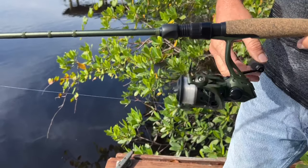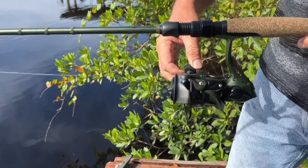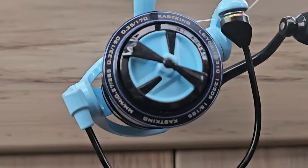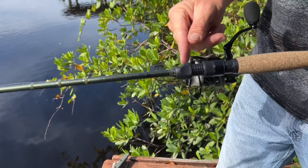However, some users may find the Spartacus II slightly heavier than other spinning reels on the market. Despite this, the durability and performance of this reel make it a standout choice for any angler looking for a reliable, high-quality spinning reel. For a lightweight workhorse that can handle any fishing conditions, check out the Cast King Spartacus II spinning reel.